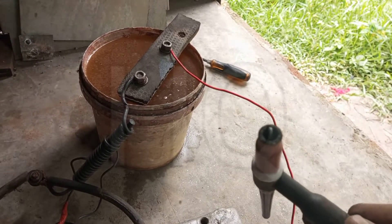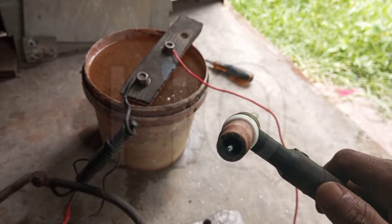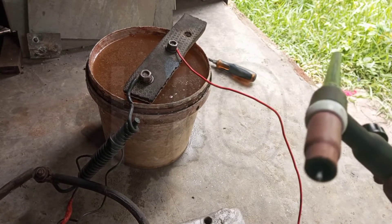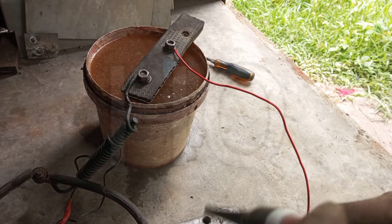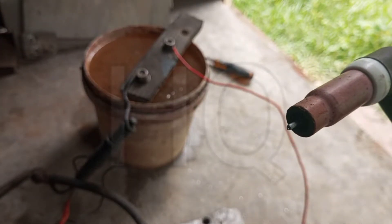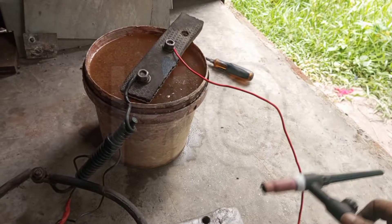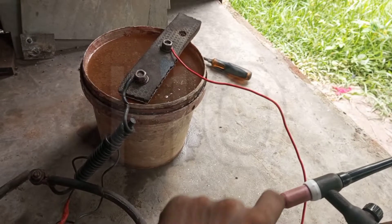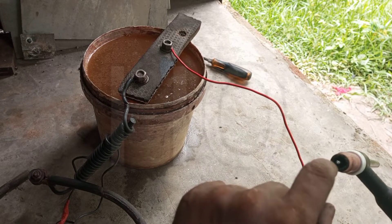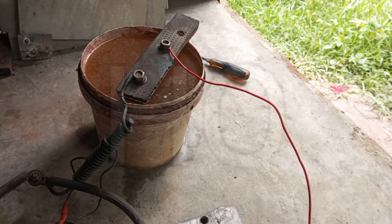It also saves electrode life. As you can see, the weld bead was sharp before, but now it has shaped like a ball. So I need an AC balance circuit which provides balanced AC and gives much more penetration and better cleaning action.